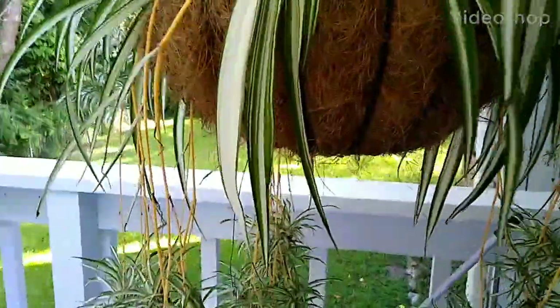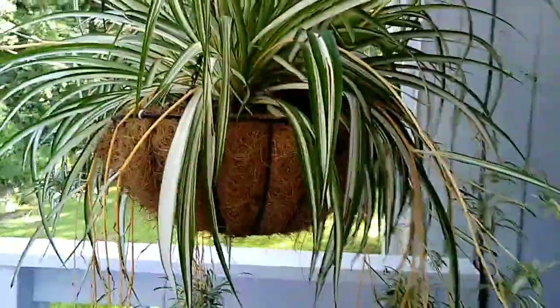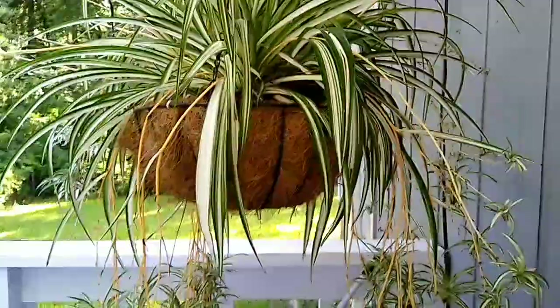I caught the mama bird gone, and I'm just going to show you the babies real quick if I can. It's really hard to see them. They're down in there. There they are. They're brand new, little hatched out. We'll keep watching them, but I didn't want to try to film it with the mama bird here. She must be out getting food or something, but I'll film them again in a couple of days.